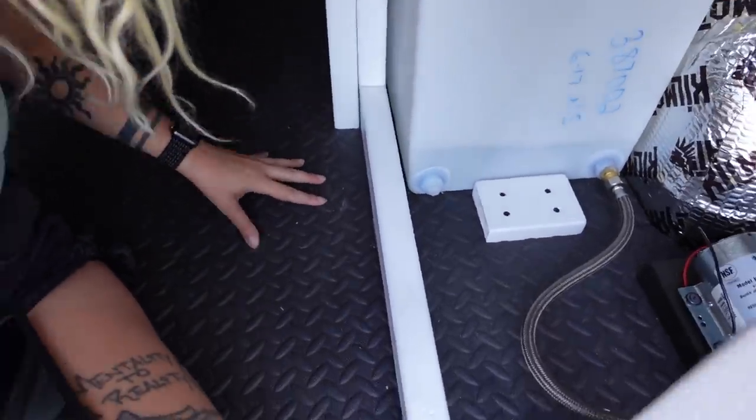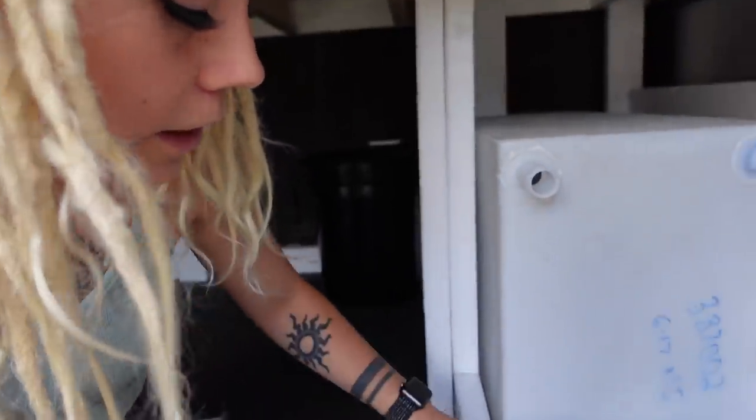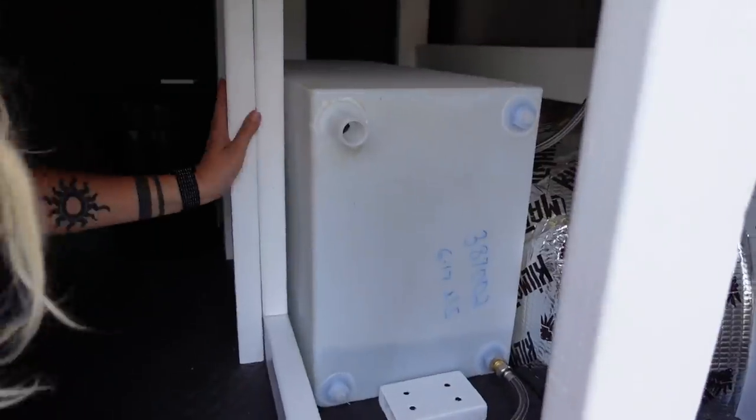So under the bed back here is where the water tank sits. This is the water tank. It is a 30-gallon tank — I got it on some camping website, I'll link it below. We also put these mats on the floor back here just to make it look a little nicer, and then we have these wooden things next to the water tank just to keep it in place when I'm driving, because I don't want that to be sliding around.